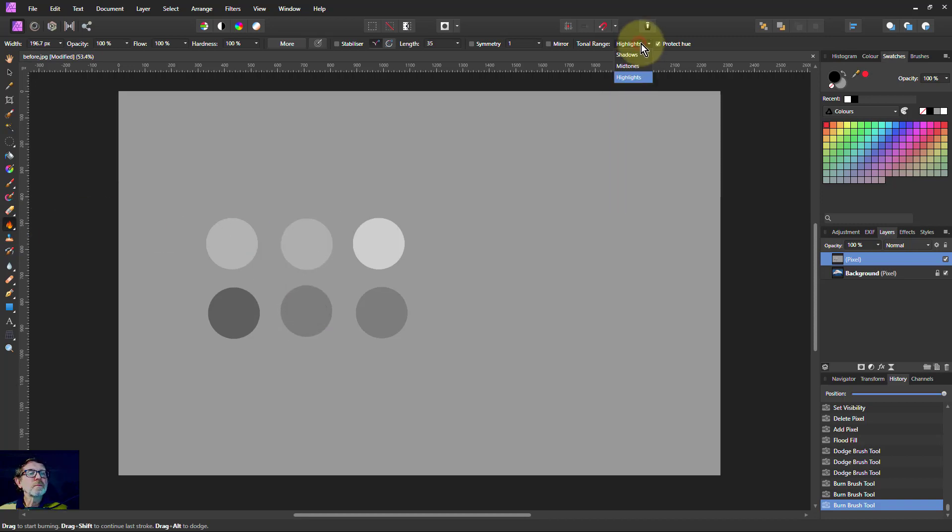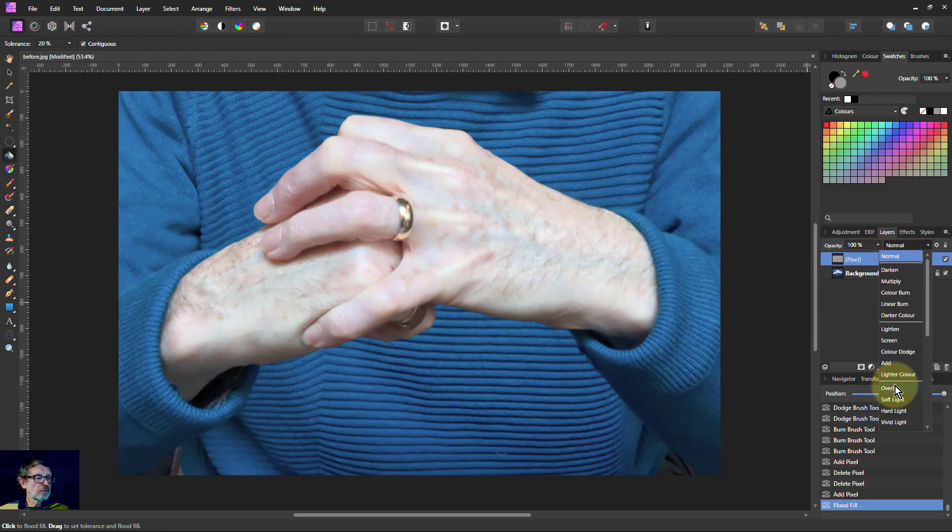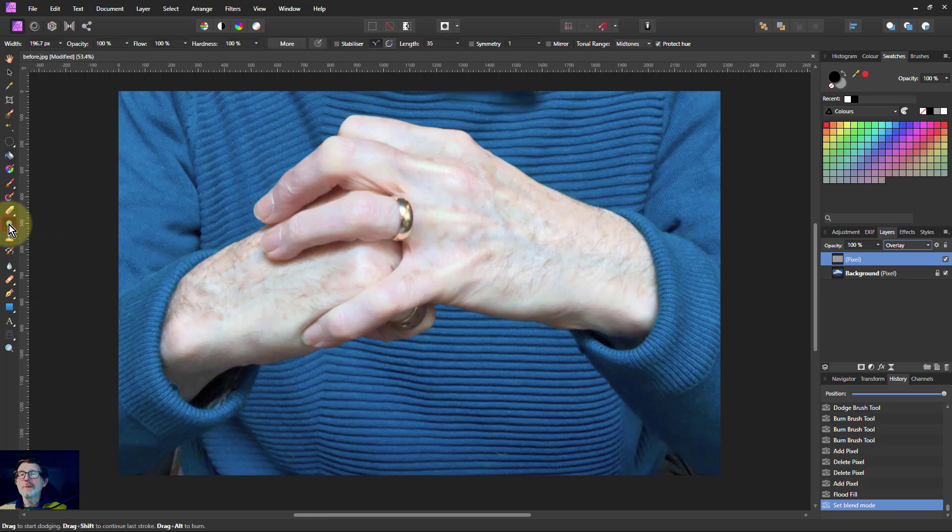Generally, if you want to use it on this layer, use the dodge and burn brush on the gray as a substitute for paint brushes — use midtones on both. So let's start again. Put that in, do an overlay. Now I'll use the dodge and burn brush. Let's turn the hardness down to make it soft. You generally need to keep the opacity much higher than you would with a paint brush on this.